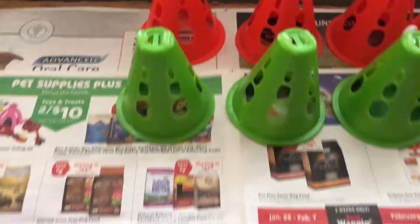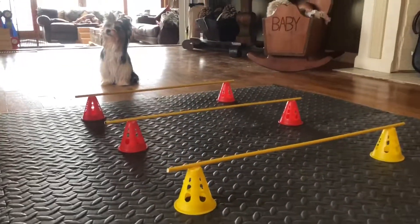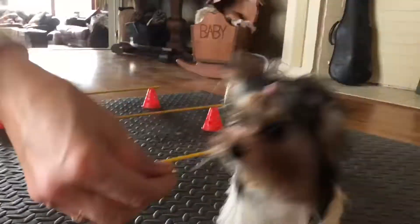So we'll see how this turns out. I'm just doing it right now. Wait, you ready? Let's go. Yes!